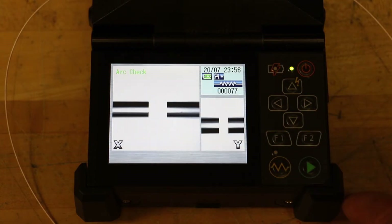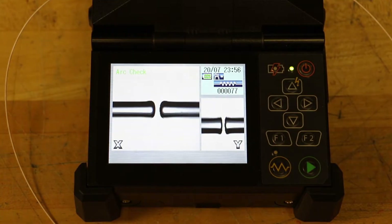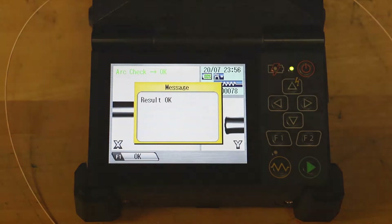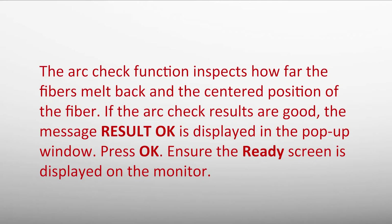The Ninja fusion splicer automatically feeds the fibers and discharges an arc. During the arc discharge, the fiber feeding motors remain idle, preventing the fiber ends from budding. As a result, the fiber ends melt back. The arc check function checks how far the fibers melt back in the centered position. If the arc check results are good, the message "Result OK" is displayed in a pop-up window. Press OK to ensure the ready screen is displayed on the monitor.